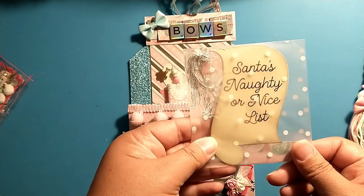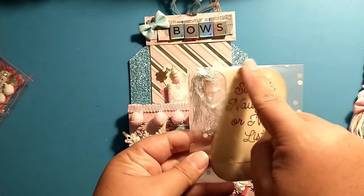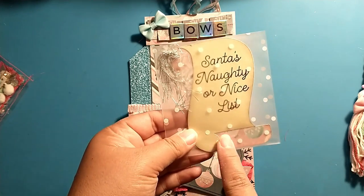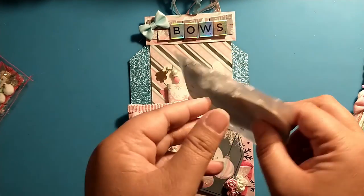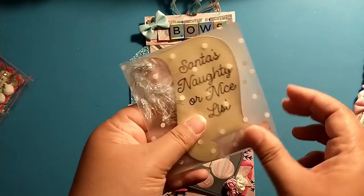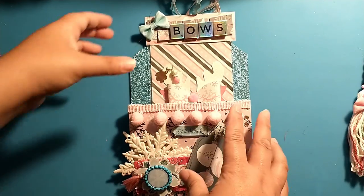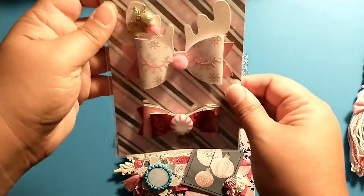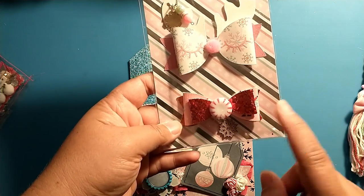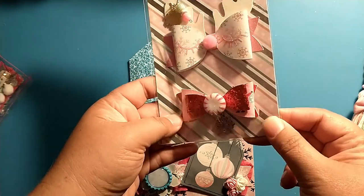For my tag, I just made a little Santa's naughty or nice list — it's like Santa's list here — and I figured my partner could write the recipient's name on it. I have 'to' and 'love' written on the back that they can use as well. And then my bows — I have one with pink and red faux leather.